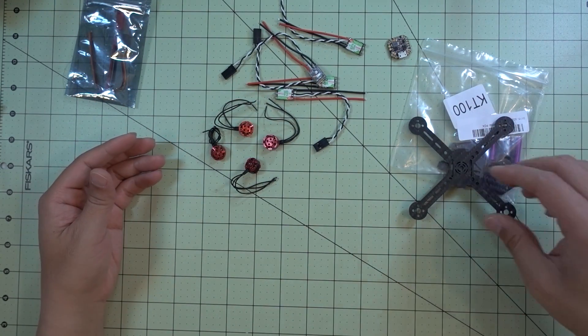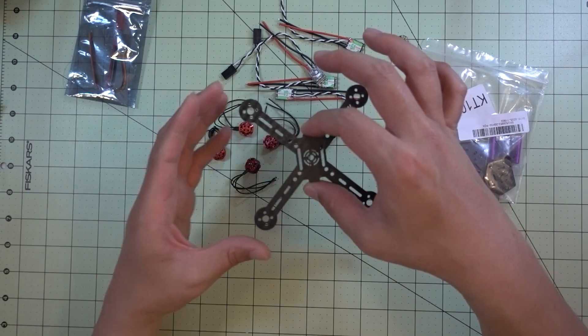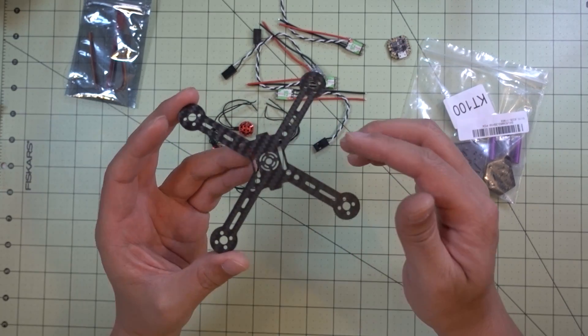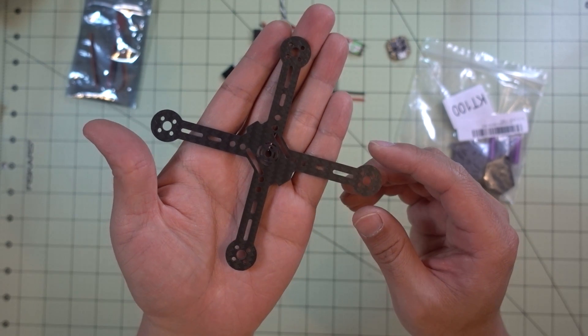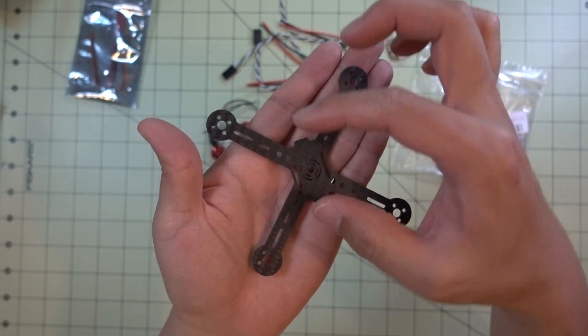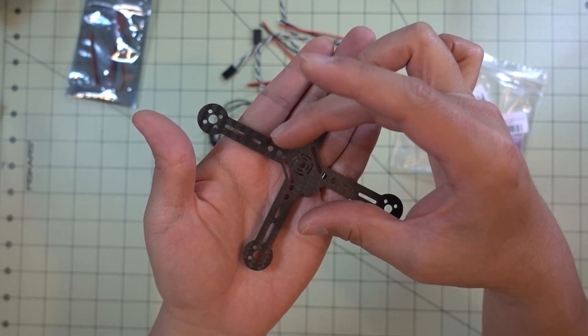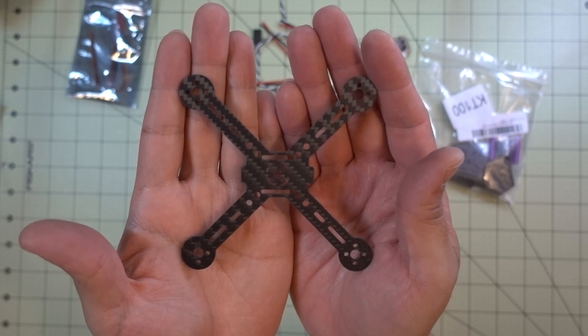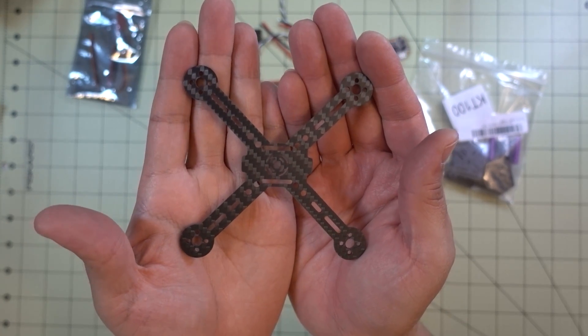For this build, I'm going to stop at certain points and show you my work. It's going to be pretty similar to the XPL-117 build — motors on the arms, ESCs on the arms, and a flight controller in the middle. The center stack is a lot smaller here, so we'll have to manage the limited space available, and I'll talk about that during the build.